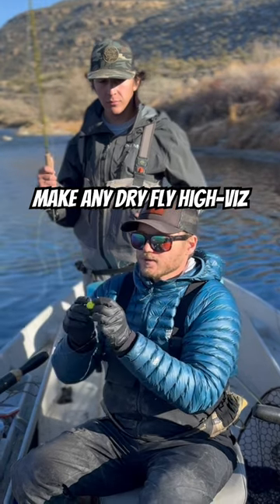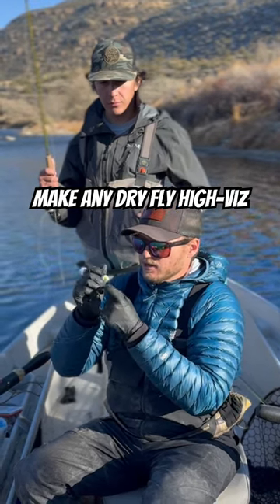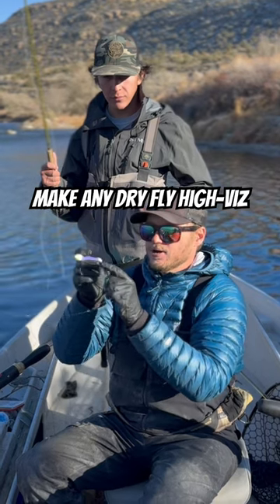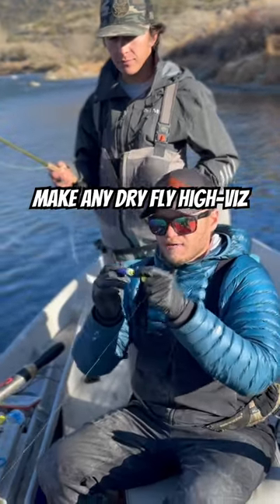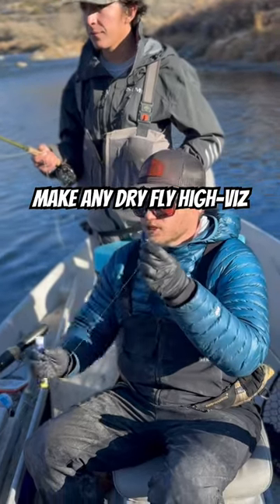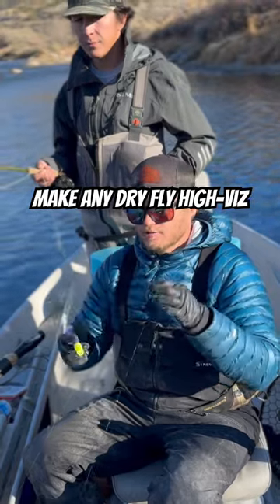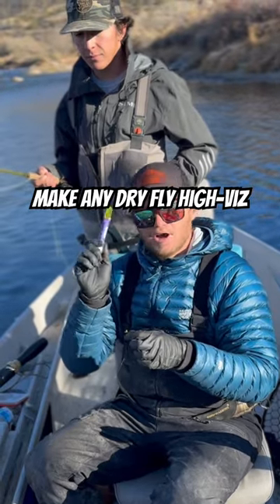So what I'm going to do to make this more visible is just take this cider marker and paint the top of that post. I've now turned this into a high-vis dry fly, which is perfect for flat light, and you don't have to switch flies.